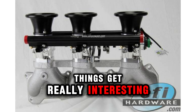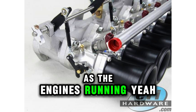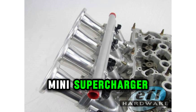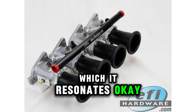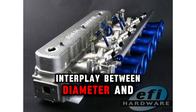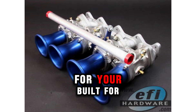Ram tube length is all about harnessing what's called the ram effect. As the engine runs, it creates pressure waves in the intake, and a properly tuned ram tube can capture and amplify those waves — kind of like a mini supercharger. The length of the ram tube determines the frequency at which it resonates. Longer tubes create a lower resonant frequency, which is ideal for boosting low RPM torque. Shorter tubes produce a higher resonant frequency, good for high RPM power. So diameter and length each influence the power and torque across the entire RPM range, and understanding this is key to selecting the right ram tubes for your specific application.